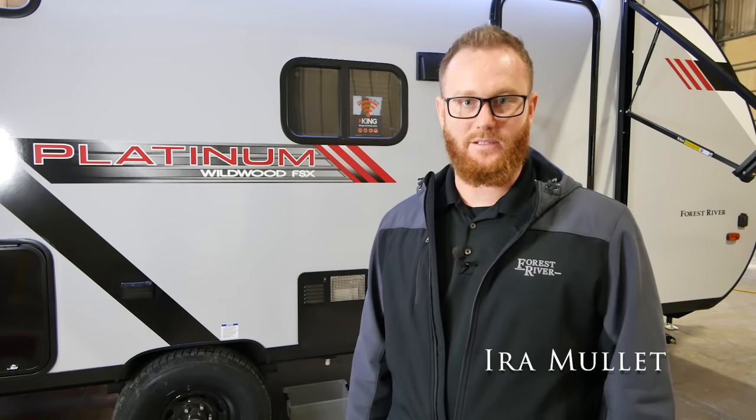Hello everyone, I'm Ira Mullett from Forest River. Welcome to another how-to video. Today we'll be featuring how to properly winterize your water pump and your water system on a Platinum Wildwood FSX.